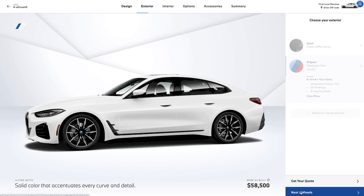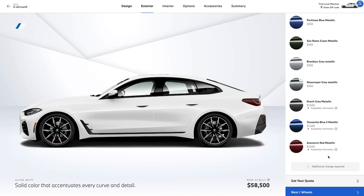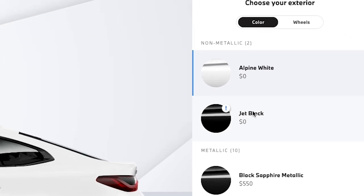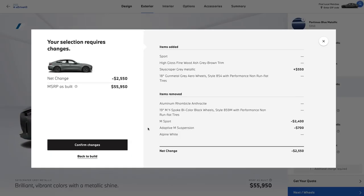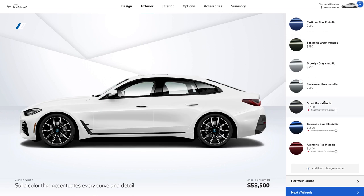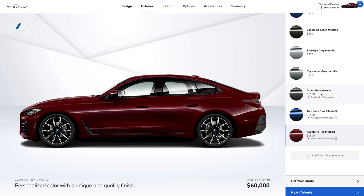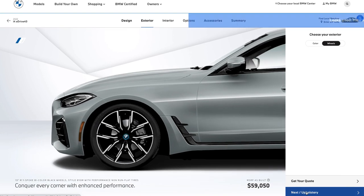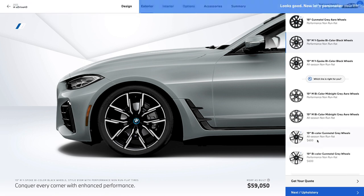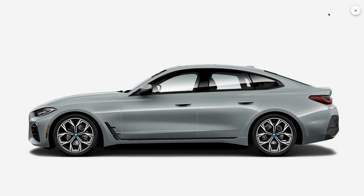Picking some paint — the options are pretty similar to the M50, except you get an additional no-cost option with jet black. There's also a skyscraper gray metallic that's new, but it's not available if you get the M sports package — so sorry, skyscraper gray, you're dead to me. You don't get the mega expensive frozen blue paint option either, but that's totally fine. To keep things consistent, we're just going to stick with that same sweet Brooklyn gray. Looking at wheels, assuming we're sticking with the M sports pack, we only have two options — both 19s. I kind of like the midnight gray wheels here, but they're both fine.